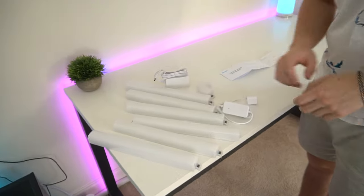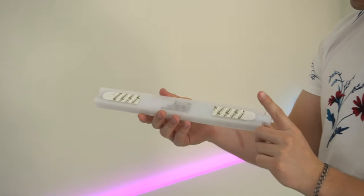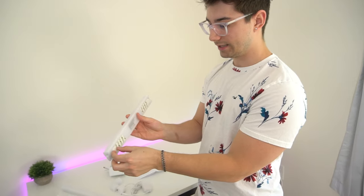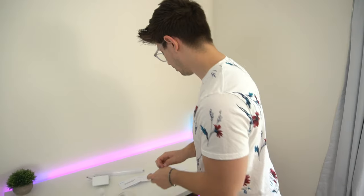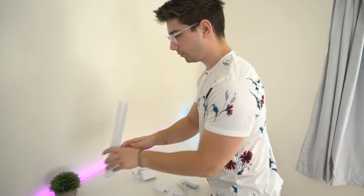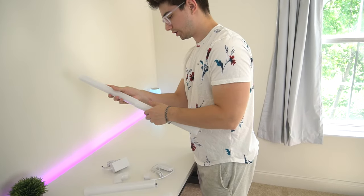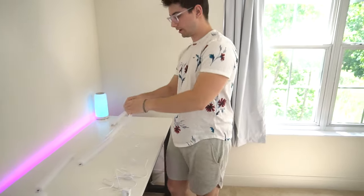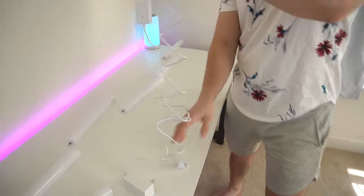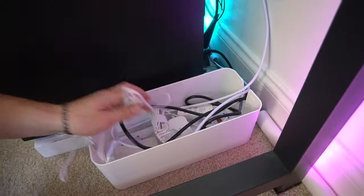You get one curved connector and the power cable which plugs into the transmitter for your phone connection, and that just plugs in to get power. It comes pre-installed with the mounting mechanism. My plan is to put one down here, then the connector, and have the rest go along this section. They literally just snap together — pretty seamless.